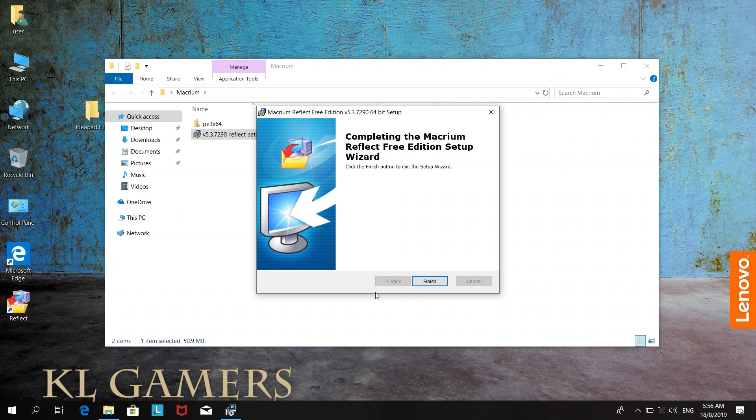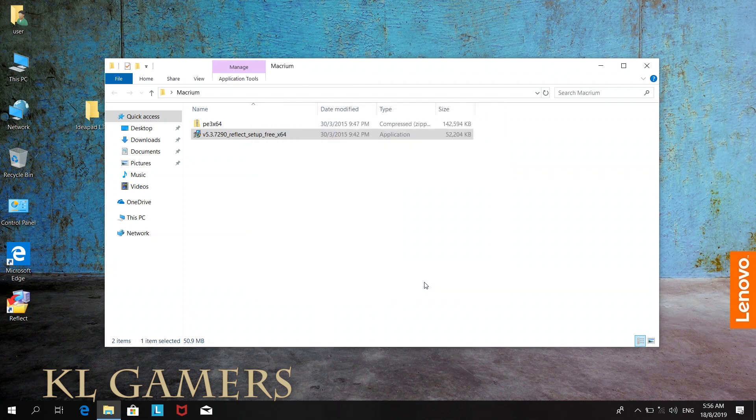Before Windows 10, the most popular clone software was Norton Ghost. However, Norton Ghost will not work for Windows 10 because Norton Ghost does not work well with GPT partition.